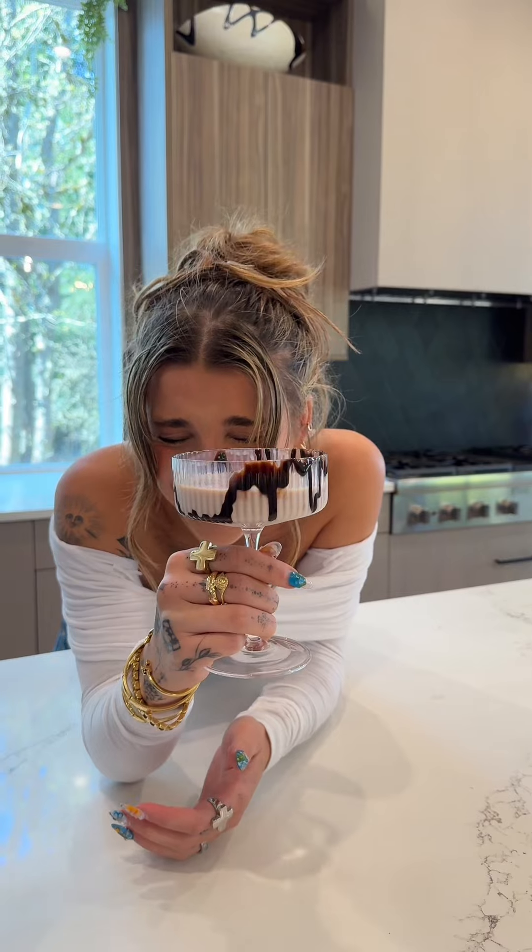Have you made other drinks before? That's how to make a chocolate-dipped strawberry martini. Love you. Bye.